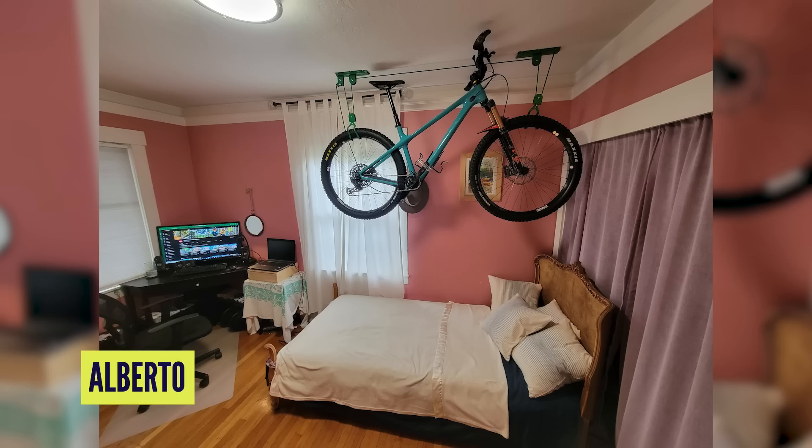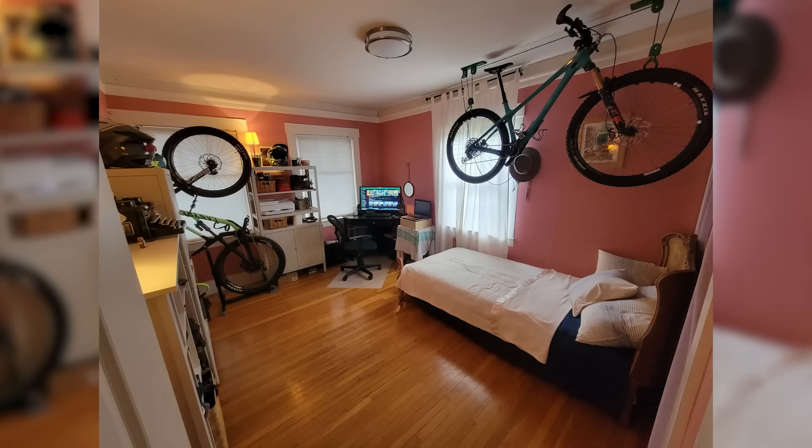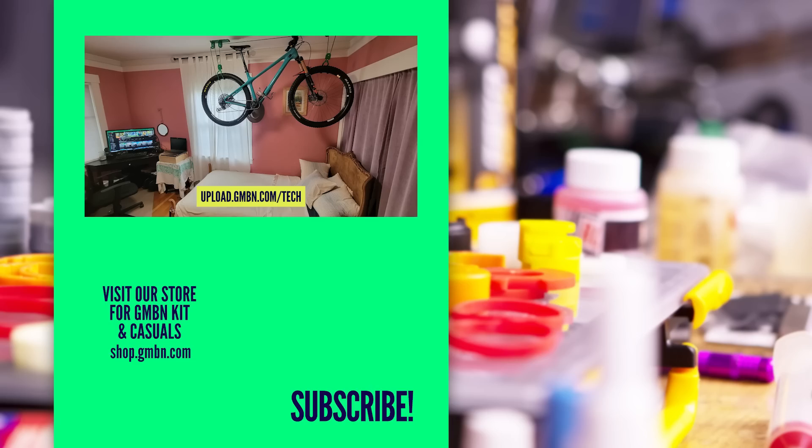My final one is from Alberto from Oakland in California, who's converted a spare room into a bike cave come office come sleeping quarters for visitors. Check out that Yeti hanging over the bed — I don't know if that's scary or dreamy. That's what you should be dreaming of. And another upright storage solution in the back — it saves so much space when you use the vertical. He's been watching GMBN too, it's on the screen. Thank you very much for your bike caves — don't forget to upload yours into the uploader, link is in the description below.